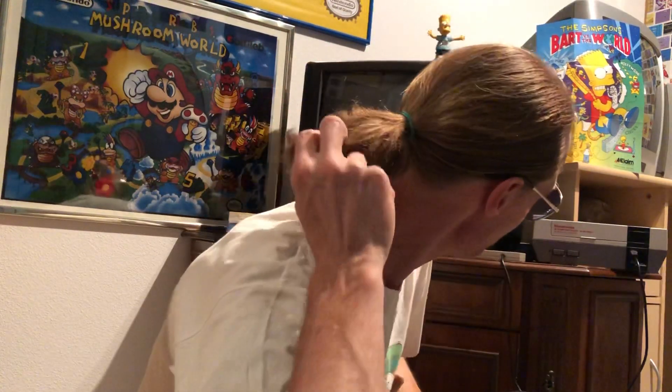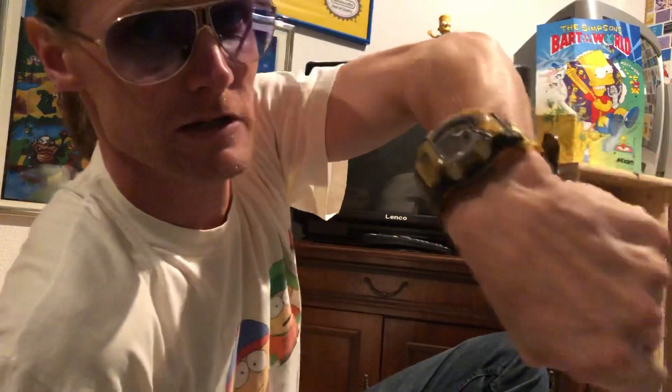Bringing back the 90s with this shirt - South Park! 90s sunglasses, 90s ponytail, oh yeah! And my cheese hooks - Casey! Cheese hooks are very, very nice.